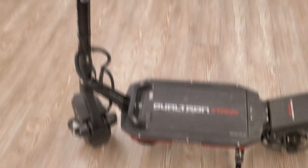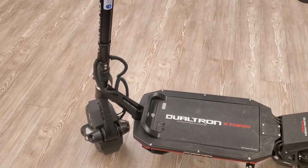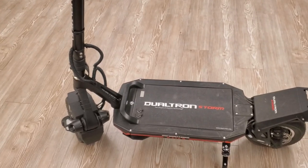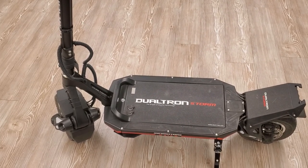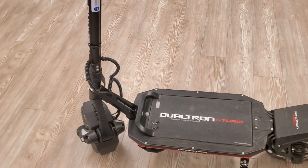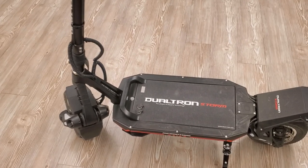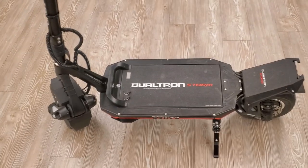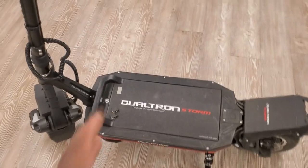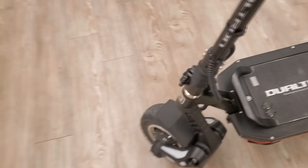I wake up every morning excited to ride this. I still love my Weephead and other scooters, but Dualtron was clearly trying to combine lightweight, speed, and comfort in one package, with the clean removable battery system done right — minimal wiring, removable wheels. They pulled it off.